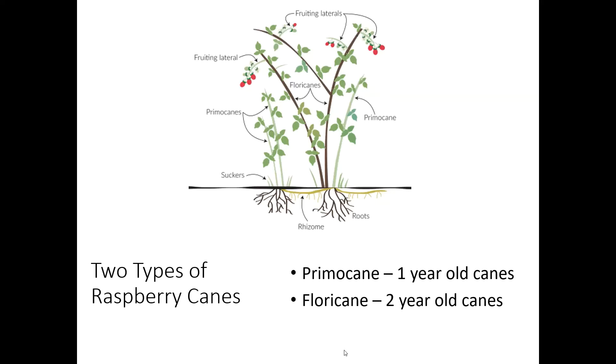When you get to the floricanes, those are usually going to be a little taller. They might be branched, they're going to have some fruit scent on them, and they're going to be thicker — thicker than a large marker.